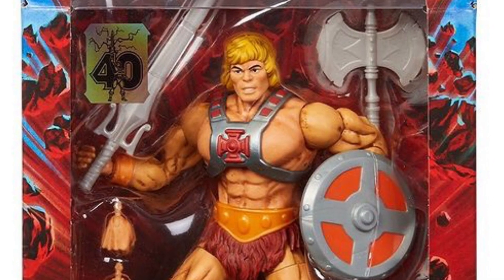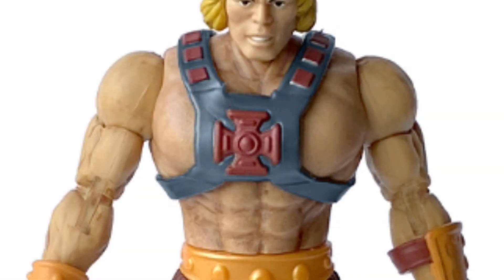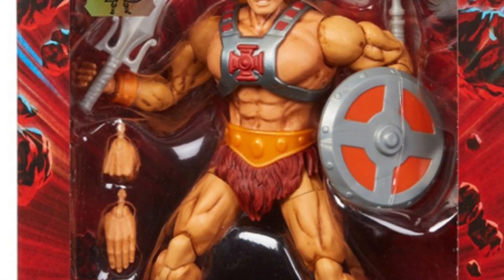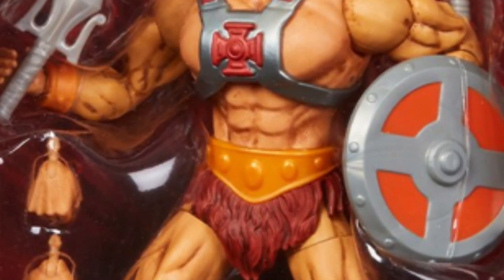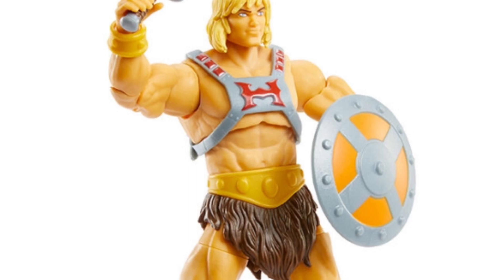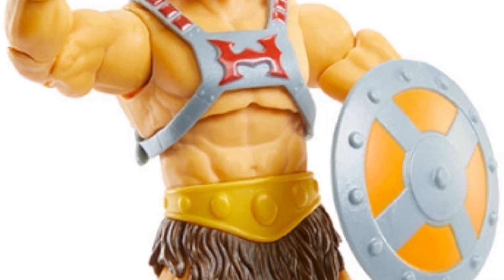I did see some comments saying that the chest harness looks like it could be of a metallic color, but in this other image here it just looks like more of a flat gray color to me. What do you guys think? They've also updated He-Man's torso from that of the standard Masterverse He-Man body, and now he's got even more abs for us to be envious about. By comparison to the Wave 1 Revelation He-Man body, that one didn't quite have as many sculpted abs on display.